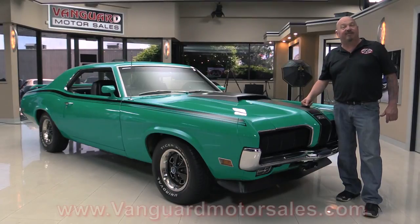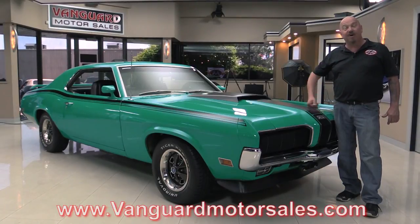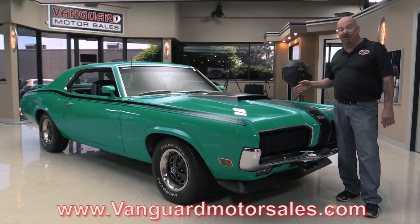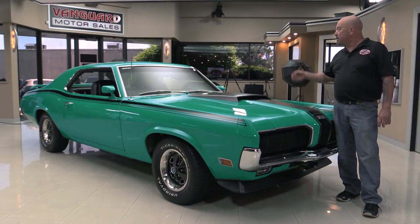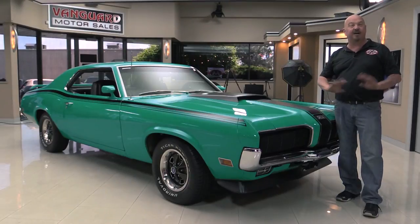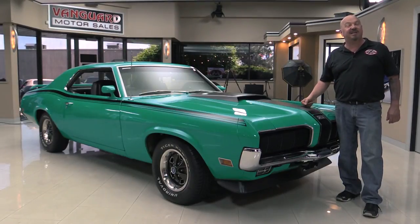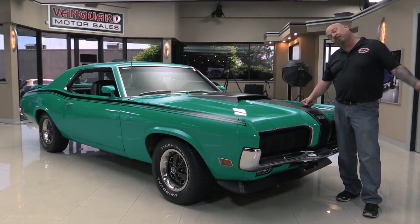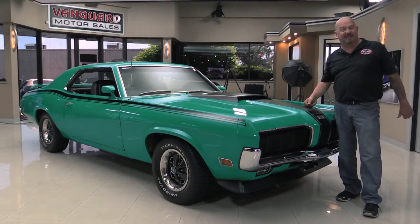Go to our website at VanguardMotorSales.com. We're going to get it up on the lift so you can check out the bottom side. We're going to take a look at that 351 under the hood, look in the trunk, the interior. We're going to show you everything you need to see so you can make a great decision on your Cougar investment. Come on up and we'll fire this Eliminator up.